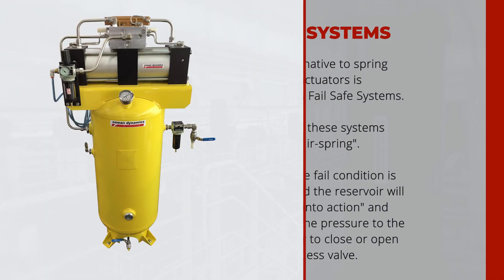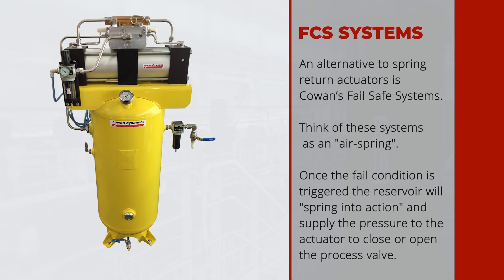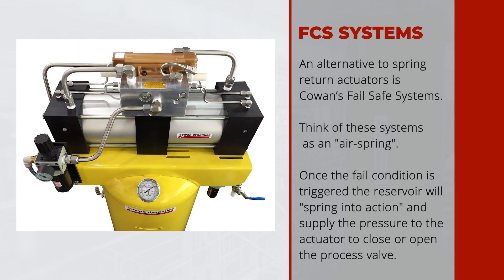An alternative to spring return actuators is Cowan's fail safe systems. Think of these as air springs. Once a fail condition is triggered, the reservoir will spring into action and supply the pressure to close or open the process valve.